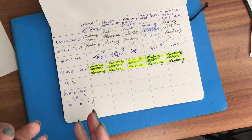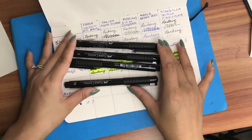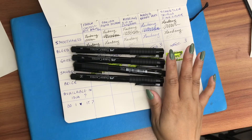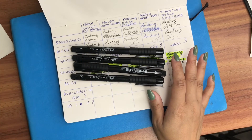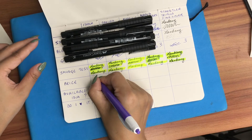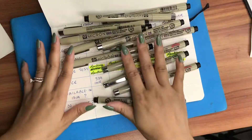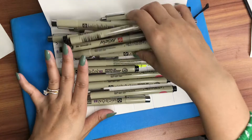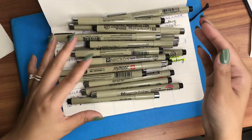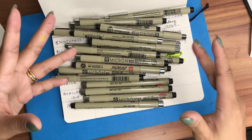Now we're going to look at pricing. The Faber-Castell Pitt Artist Pen comes in a set of four and I got it for 339 Indian rupees — the actual price is 400 but I got it on a discounted price. I have quite a few of these pens, all in black, and they come in different nib sizes. Some come in a pack of four and some in a pack of eight, so it varies.